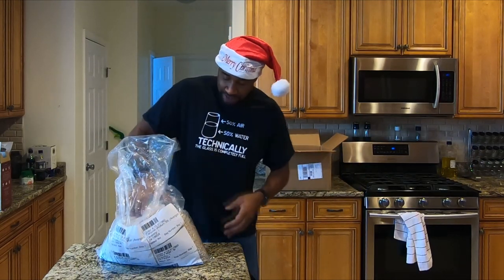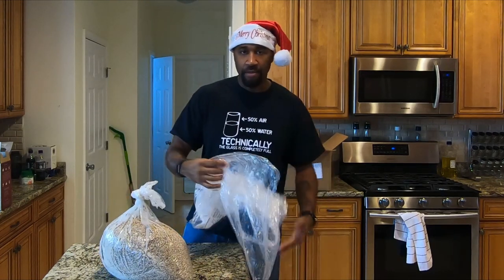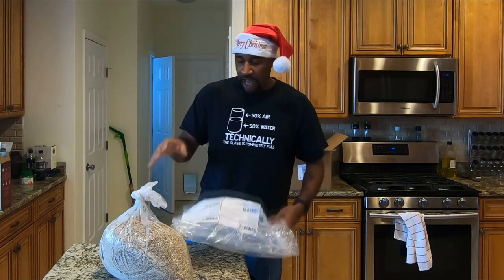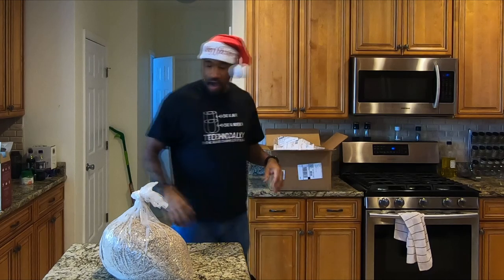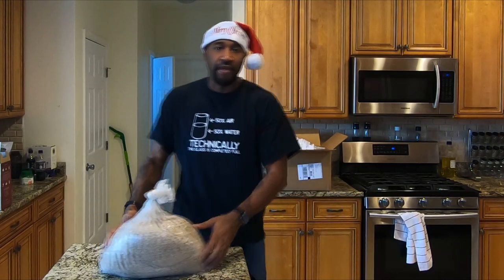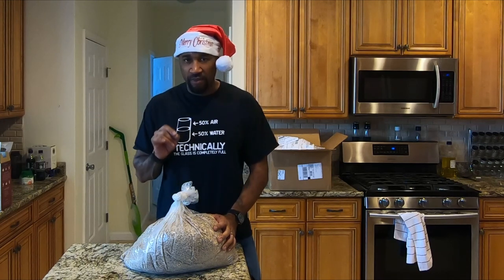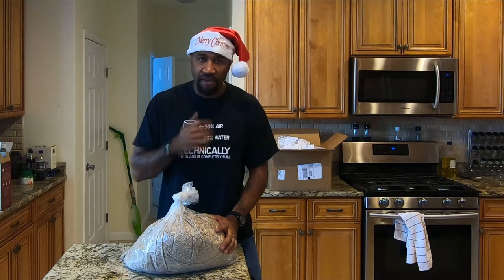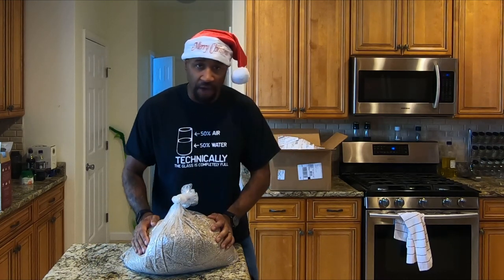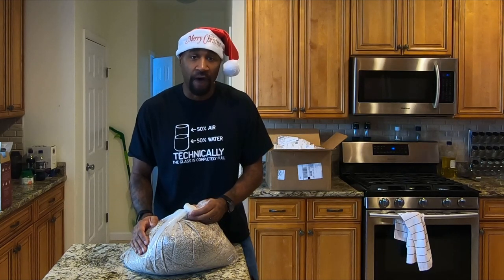I get all this stuff from Adventures in Homebrewing. I put this in as one recipe to save the order so I can order it every year. Not gonna do anything different this year — making it exactly like last year because I really liked it. It was a little bit sweet, so I'm going to let it ferment out just a little bit longer. The flavor was fantastic and alcohol content was good.